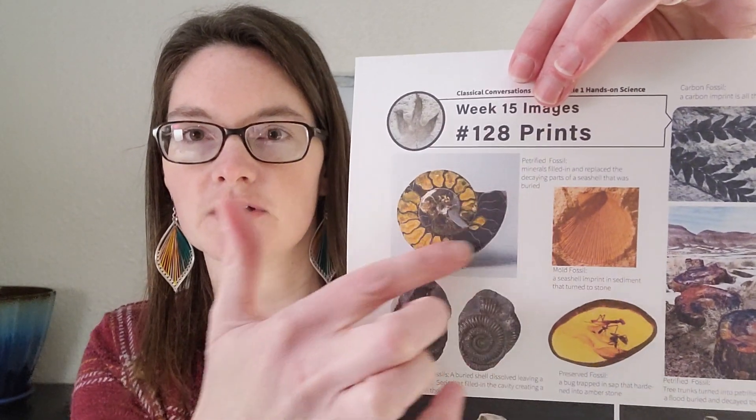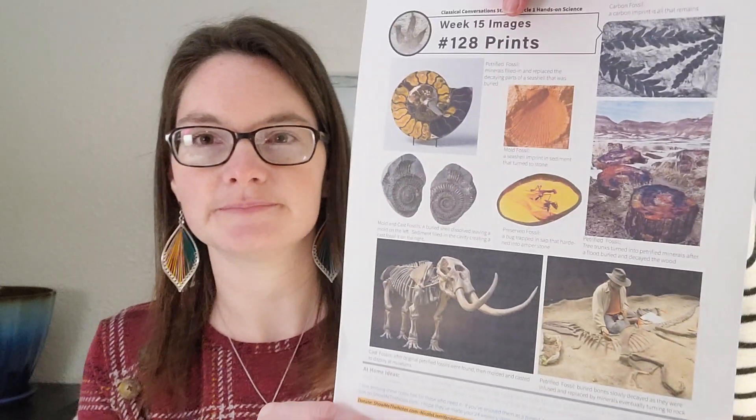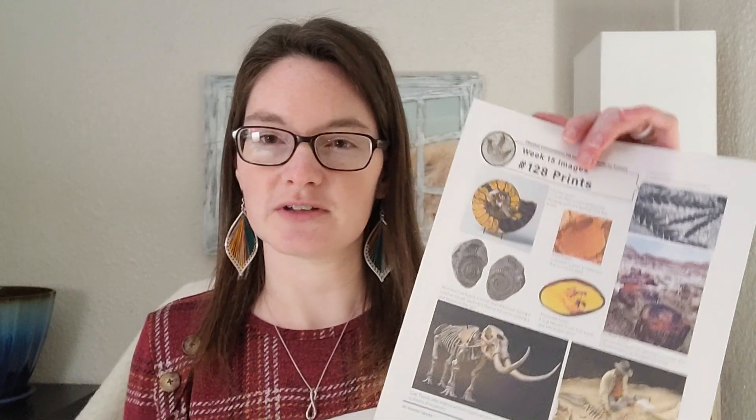There are also petrified fossils, where if an animal got buried under the ground but was preserved, it decomposed slowly and minerals replaced the organic material slowly over time. It's like the actual elements of the animal itself become stone. She has an example of a petrified fossil where minerals seeped in and turned to stone slowly over time, and there's a picture of petrified trees. That can happen to trees too — the minerals go into the structure of the tree and the whole tree ends up turning to stone.